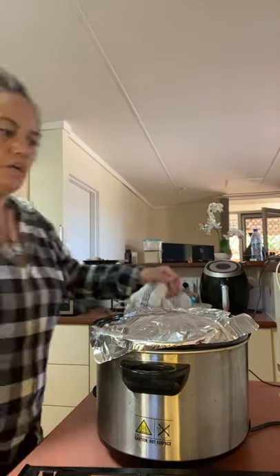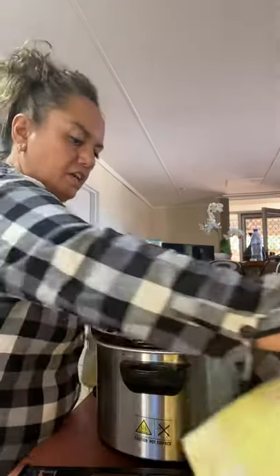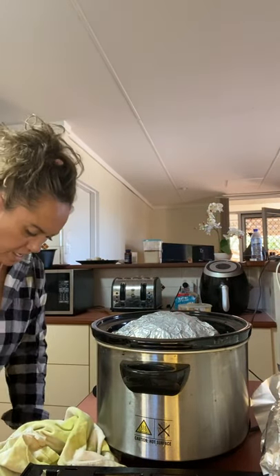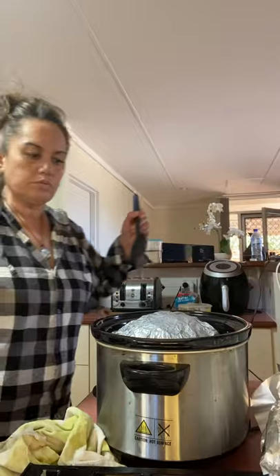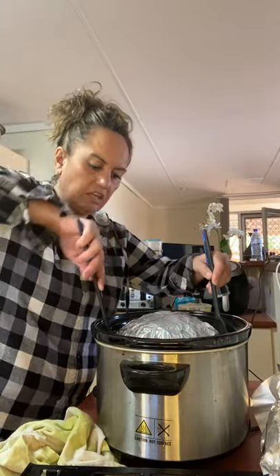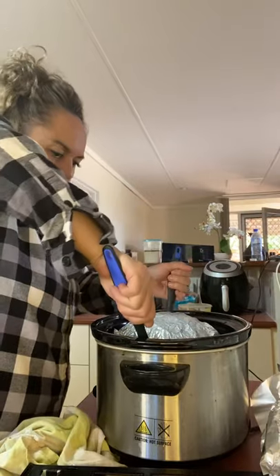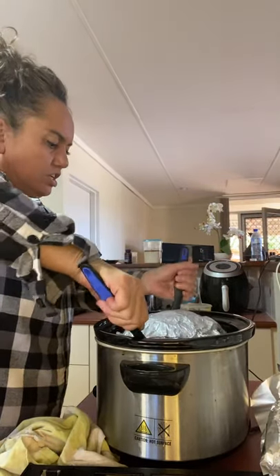The poor old dear — she's 76 years old — cooked it for 12 hours, so yeah, it was a bit cremated. The rule is three and a half to four hours. I'm gonna get it out and have a look, and if it's not cooked we can always tuck it back in for another hour or so.